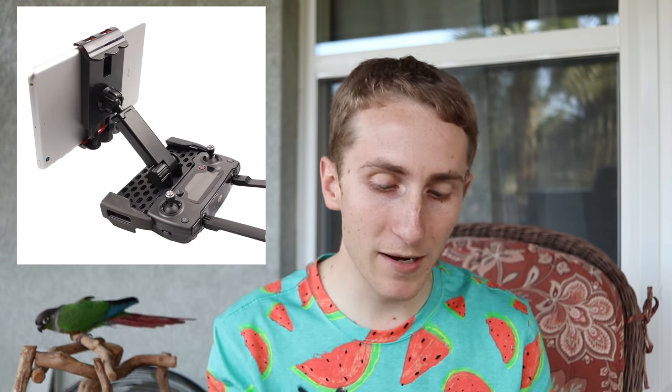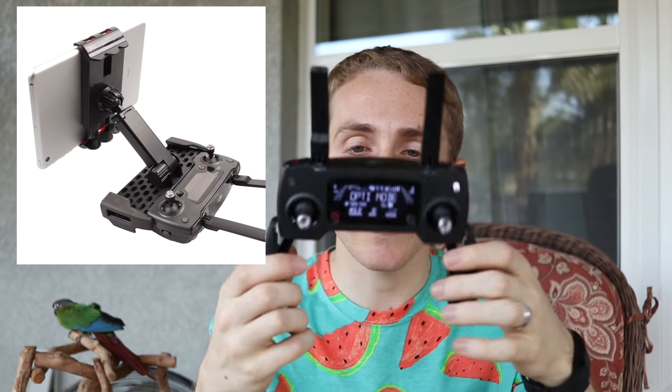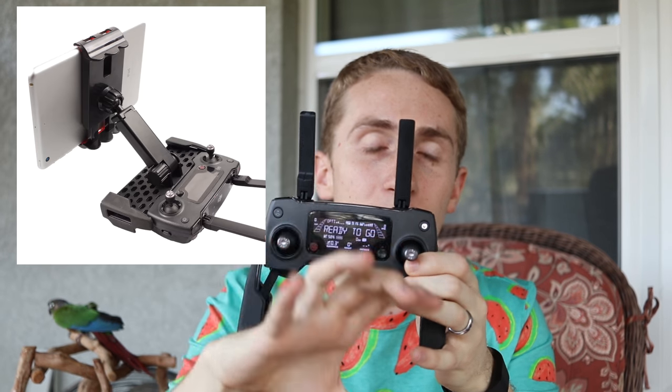Depending on the size of your tablet, you could even connect it to the top and hold your hands like this — not the best setup. If you want widescreen you'd either need a separate stand or just hold it in your lap while sitting down, which works fine. While shopping on Amazon for Mavic accessories, I saw something that works really well — it attaches to the controller with a small arm that holds your iPad. I'll put a link in the description.